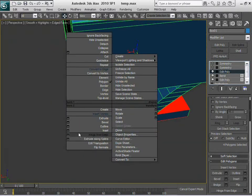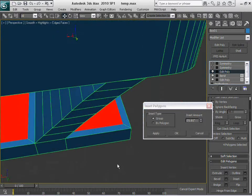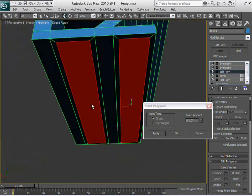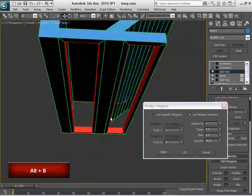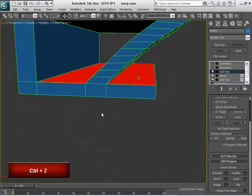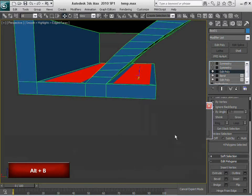Let's select and insert. Amount of... let me see. I believe one is okay, maybe. On both sides. Let's actually apply a bridge right there. I believe I have to apply that first. I didn't apply the inset. So, inset — one — apply. Bridge. Let me see that. Bridge now.